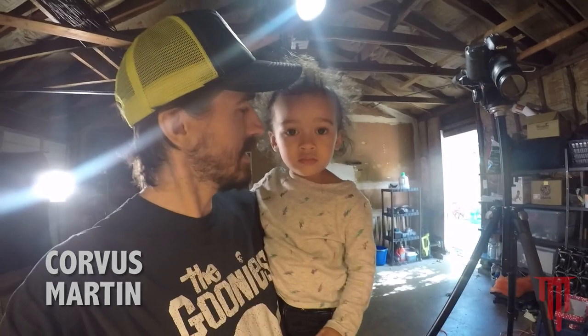This is my daughter Corvus. Can you say hi? Hi. It's going to be a fun day. It's going to be a bloody day.